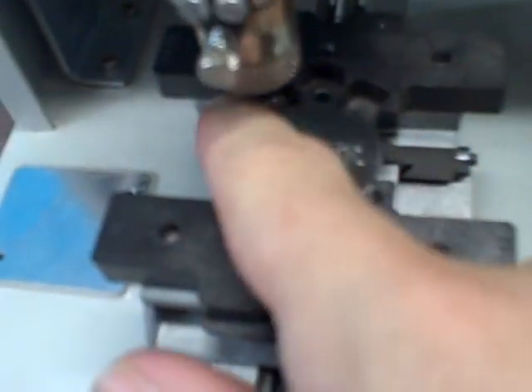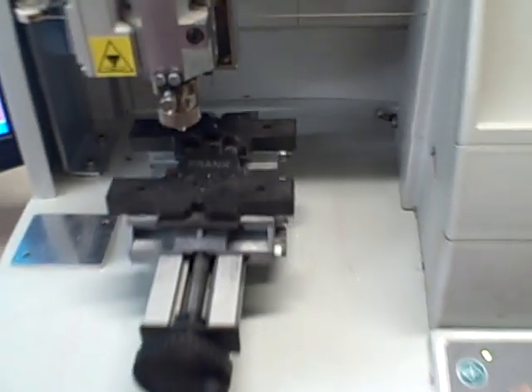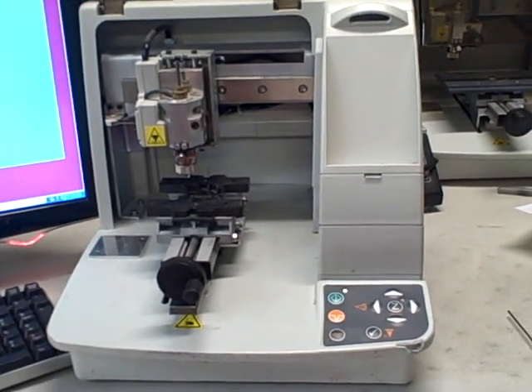And there you go — there's your finished product. This machine is a refurbished 2007 engraving machine, an M20, and it is for sale.